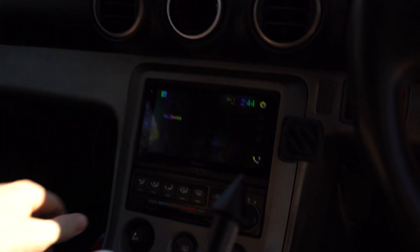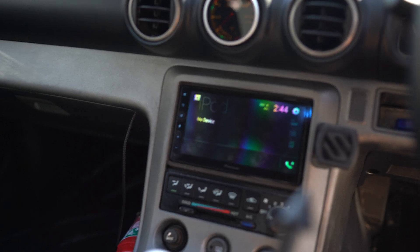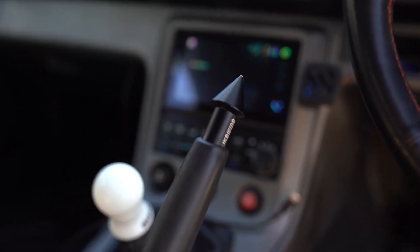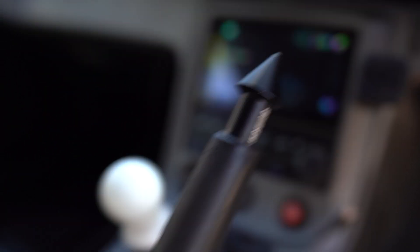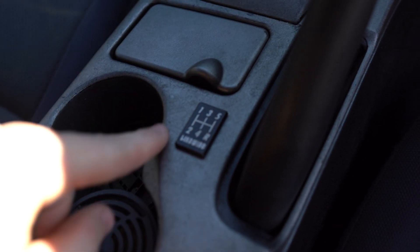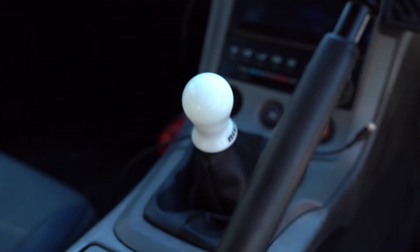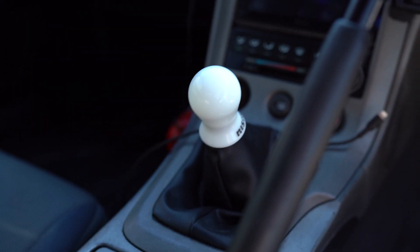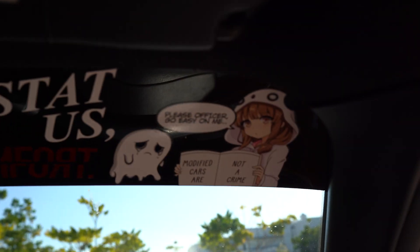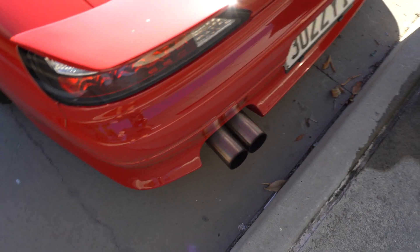Other things in the interior: there's an Apple CarPlay head unit — that was the first thing I did to the car — and a reverse camera wired up to that, which makes life super easy. Got a shift knob I love, and a Likewise drift button. Likewise is an Australian brand that makes some pretty cool stuff. Also got the H-pattern — it's actually metal but it's like a sticker, because Australian laws state you need to show an H-pattern if it's not on the shift knob.